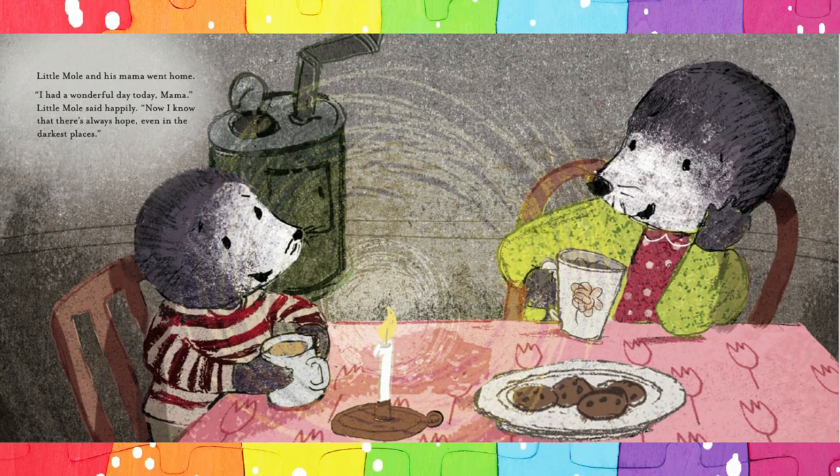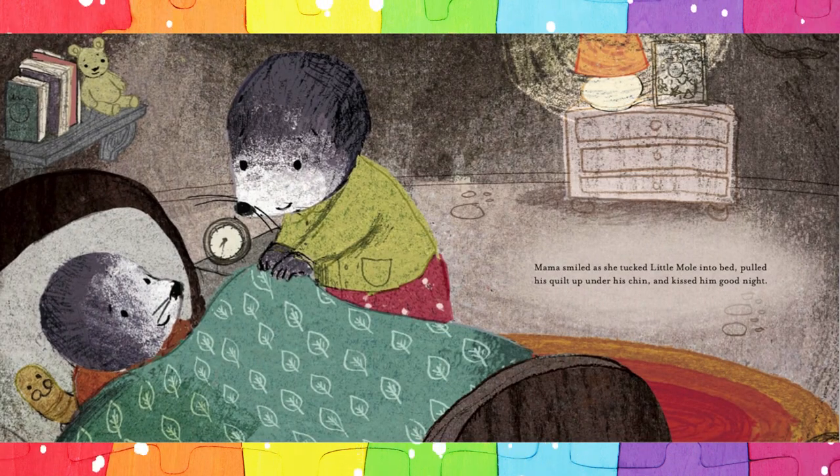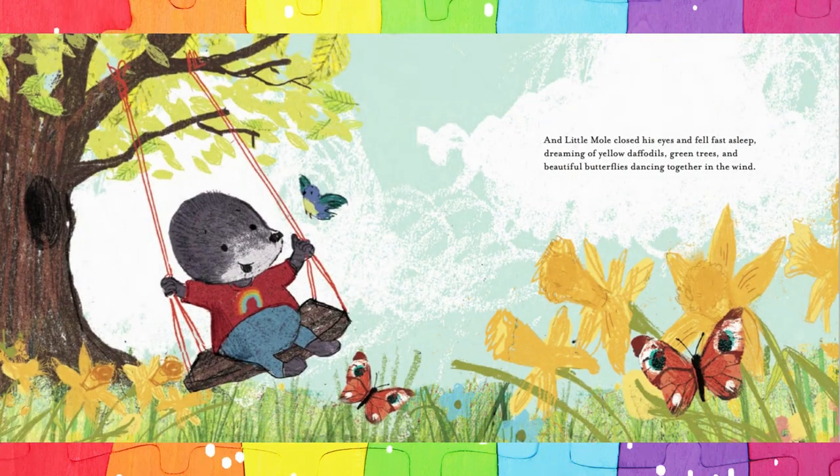Little Mole and his Mama went home. 'I had a wonderful day today, Mama,' Little Mole said happily. 'Now I know that there's always hope, even in the darkest places.' Mama smiled as she tucked Little Mole into bed, pulled his quilt up under his chin and kissed him goodnight. And Little Mole closed his eyes and fell fast asleep, dreaming of yellow daffodils, green trees and beautiful butterflies dancing together in the wind. The end.